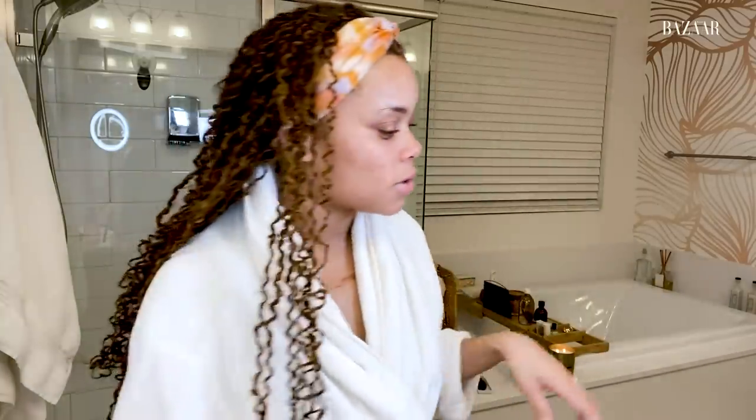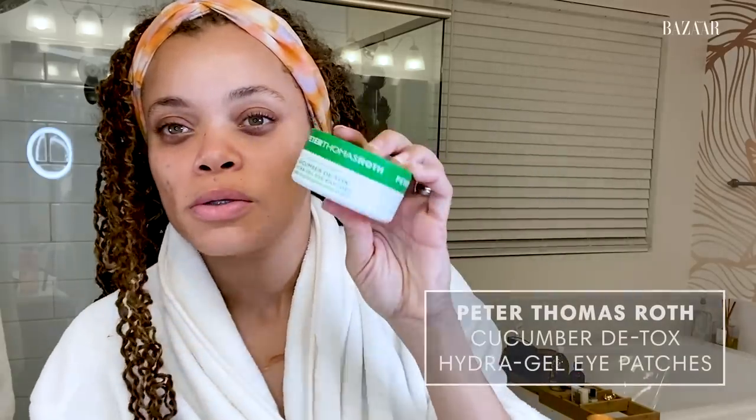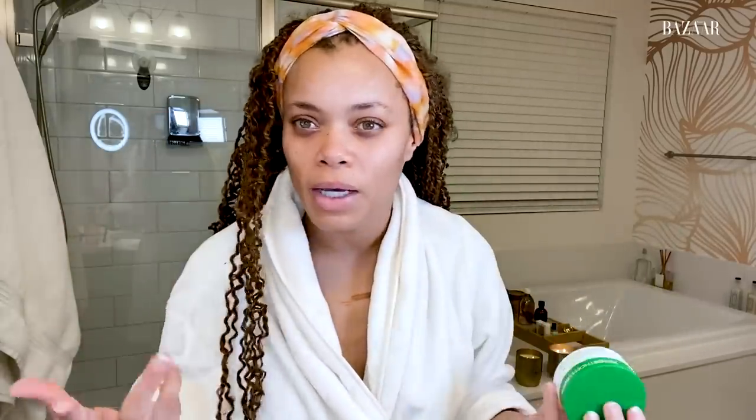Sometimes I put on Peter Thomas Roth detox cucumber hydrogel eye patches — these are some of the only eye patches I've found that actually work for my under eyes. As you can see, it's genetic and I don't sleep much, so I have super dark circles under and around my eyes. I try to do things to just brighten them, and part of that is hydrating. Drink your water.